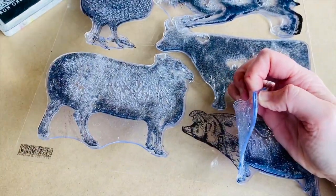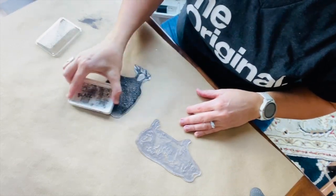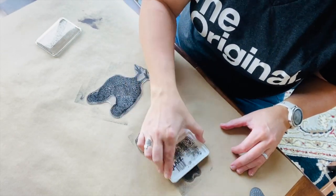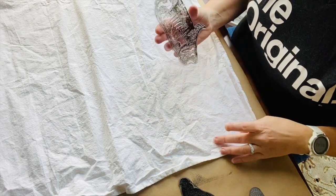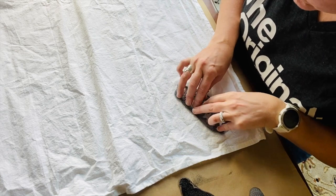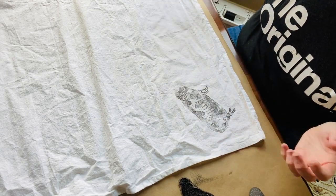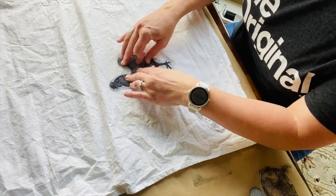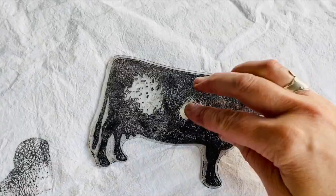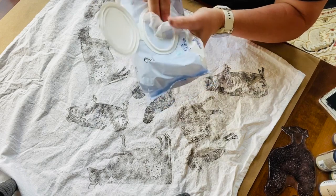Peel off your stamp from the backing and use your ink pad to ink the stamps. Make sure you've covered the stamp completely. Place your inked stamp down on the towel wherever you want it and press firmly over the entire stamp. Keep some baby wipes on hand to clean the stamps when you're finished with them.